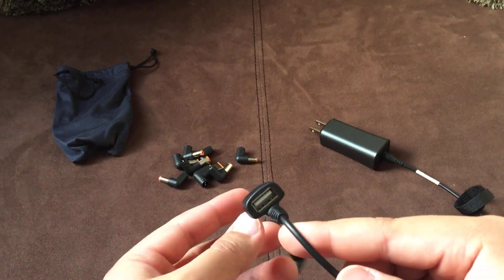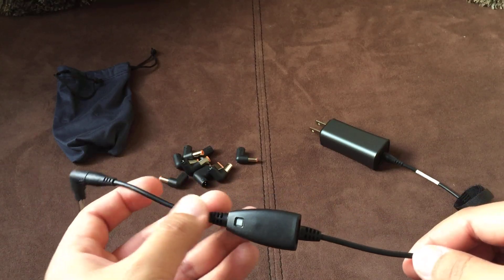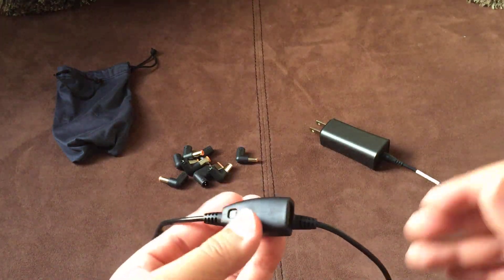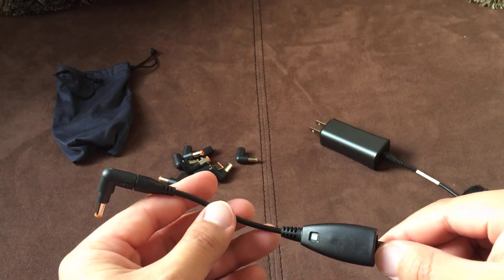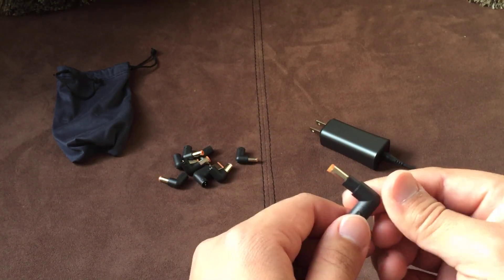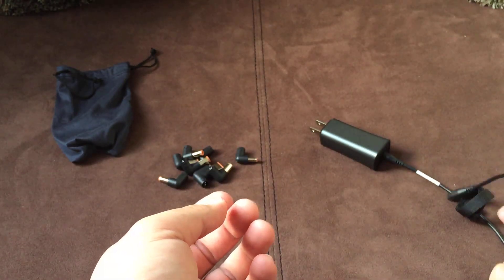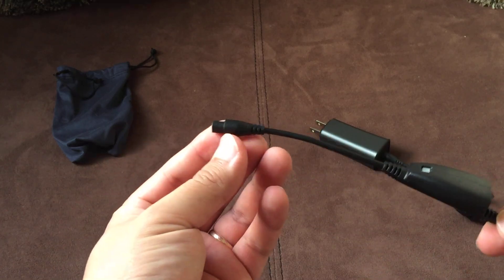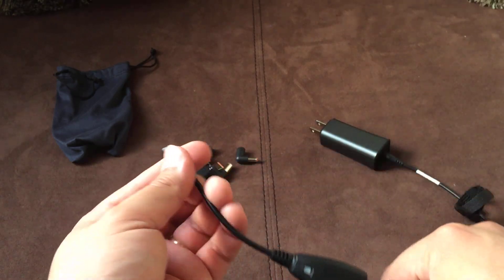But it's always nice to have. This is a 2.1 amp, 5 volt charger — which is a little over 10 watts — so it's capable of charging a tablet. Just keep that in mind. The great thing about the cable is you can also just take off whichever end and swap it. I personally like having the charger next to the laptop, connected to the laptop, and then right next to it is just whatever USB cable you're using to charge your other device.